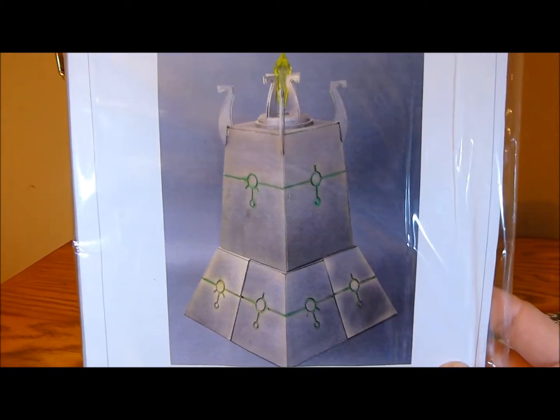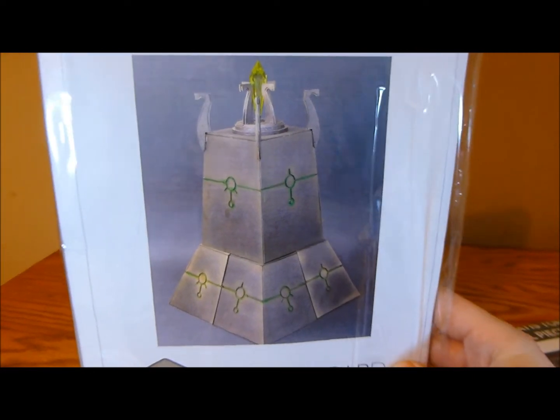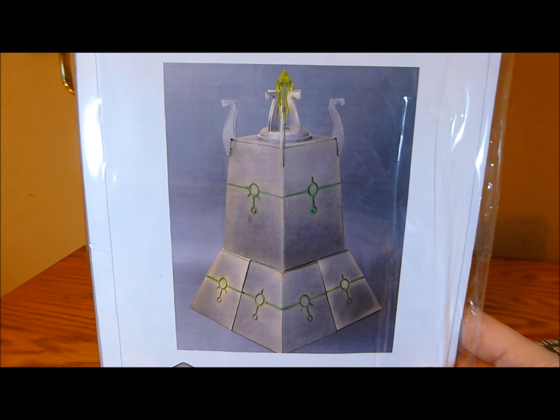Now I know that Necrons, well basically Necrons don't really need a Bastion, but who cares? It's a Necron Bastion! I mean whether I use it as a Bastion or not, as a piece of terrain it's going to look awesome on the table anyway. So I'm very, very excited about this as you can tell.